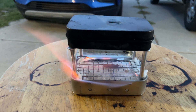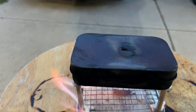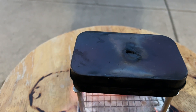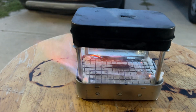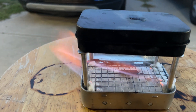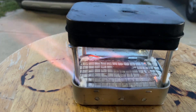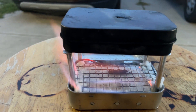Just a real quick video here making some char cloth. I've got some cut up pieces of jean and this top Altoids tin, and down there in the bottom I've got some fiberglass matting with alcohol in it, and just gonna get it going.